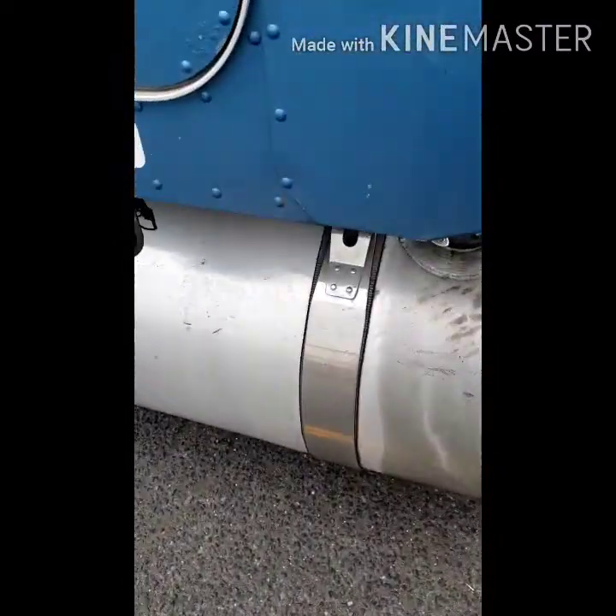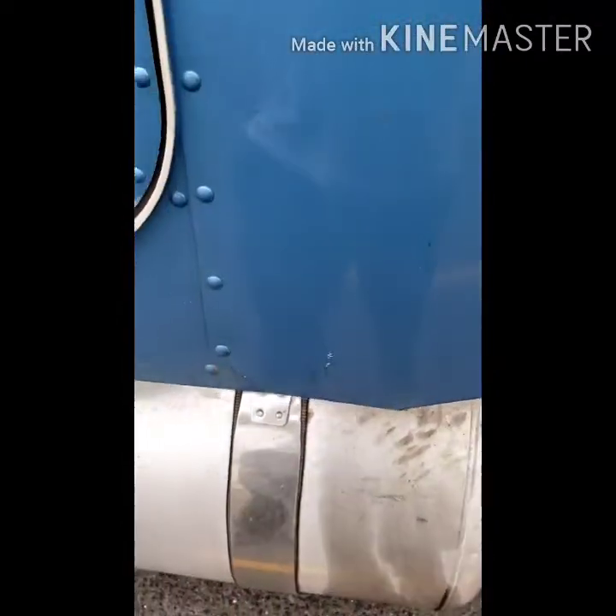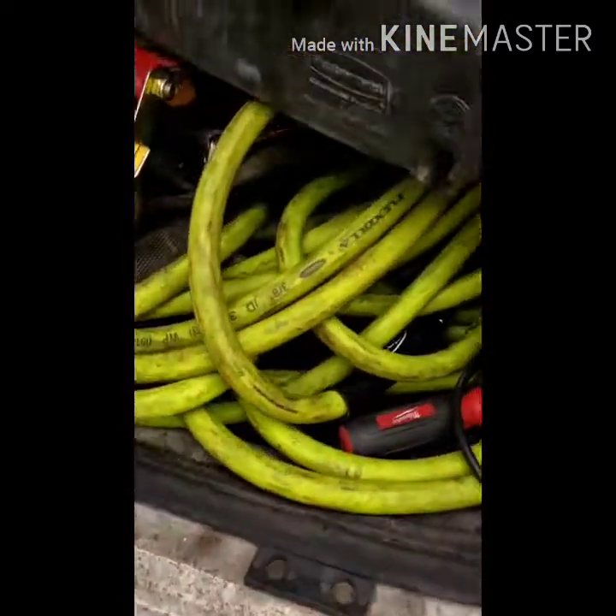Hey guys, welcome back to another video. This video is going to be a very quick one, and it is specifically for those who are venturing off into becoming an owner-operator — those who are transferring from company driver to owner-operator.